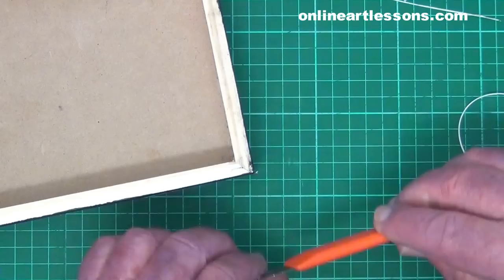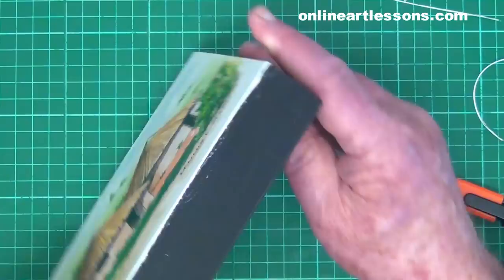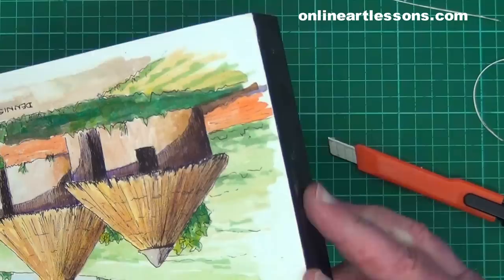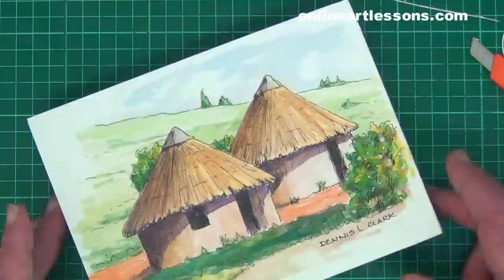As a final check, run a finger around the edges to feel if there are any rough spots. When you are satisfied, rub some polyurethane varnish on the cut edges to seal them as well. It is very easy to forget to apply wax to these edges.